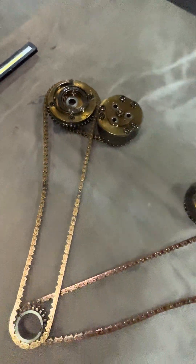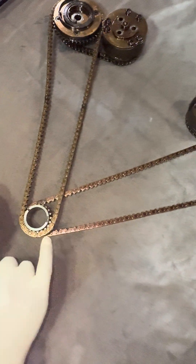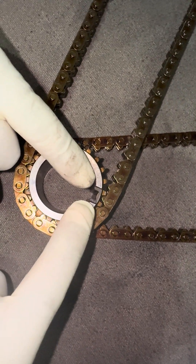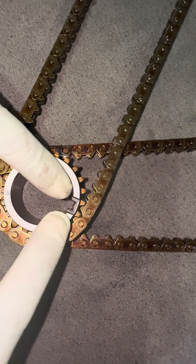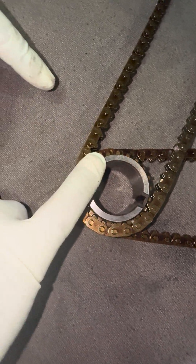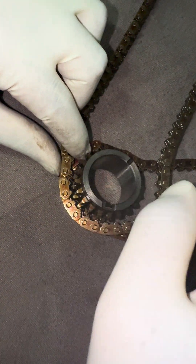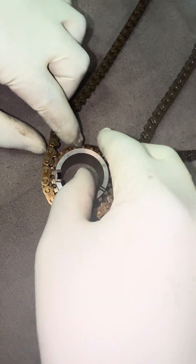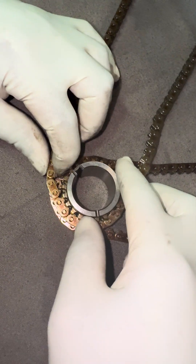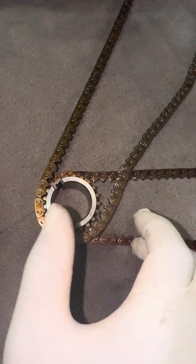As you take this timing cover off, your first step is going to be this right here. This is your boss for your crank. The first step you want to do is turn this boss to 730. As you spin this, I don't want you to worry about the timing marks on the chain — now how you're going to align this at the end.